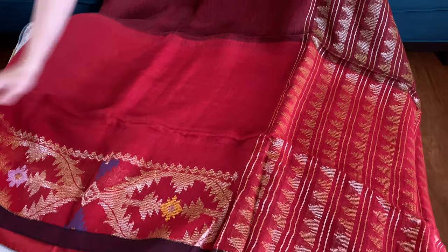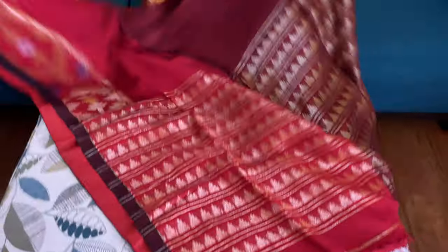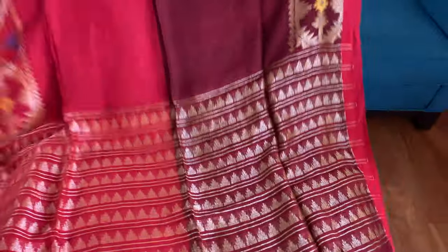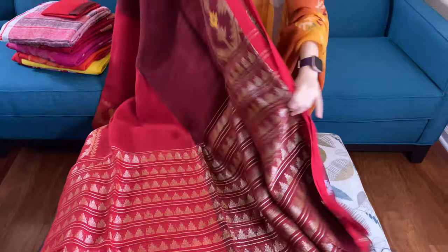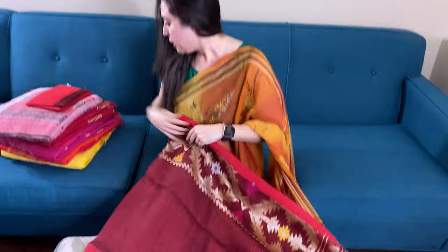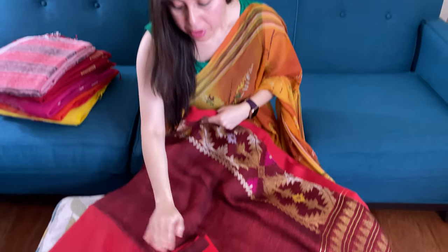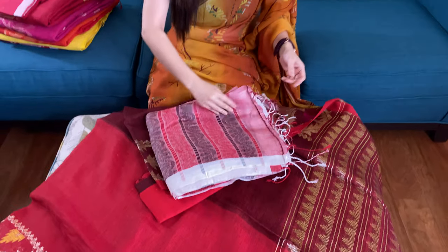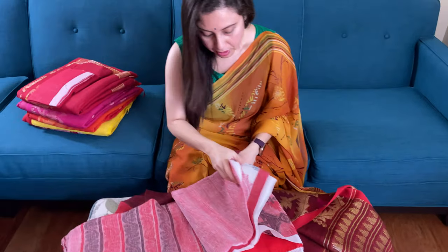This is the lower half of the saree — it is red with jamdani work. This is the pallu of the saree. And this is the blouse piece for this saree.